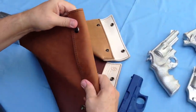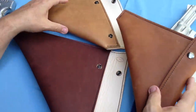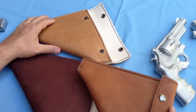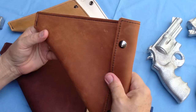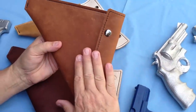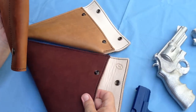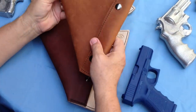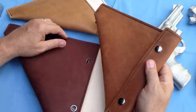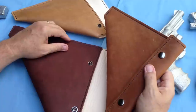That is the case available through bearcreekholsters.com. Thanks for looking, and if you have any questions, on the website there is a listing of the guns that will fit in the various cases. Most any gun you can carry — 9mm, 380 size or smaller, with or without a laser — will fit in this basic case. If you have a larger gun you'll need a larger case. Visit www.bearcreekholsters.com for more information and contact information. Thanks for looking at this video.